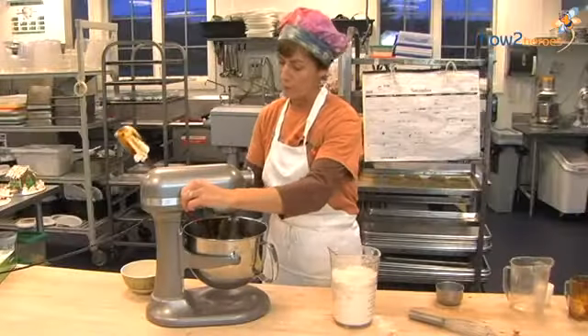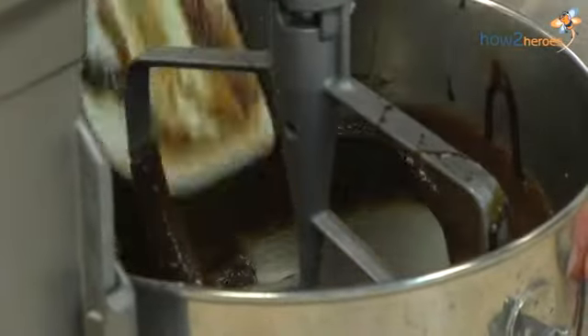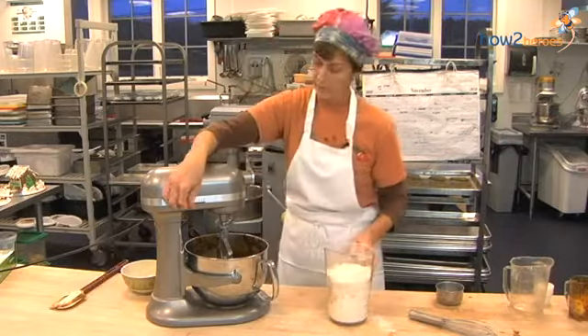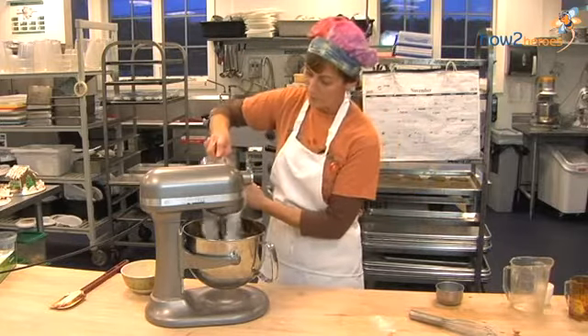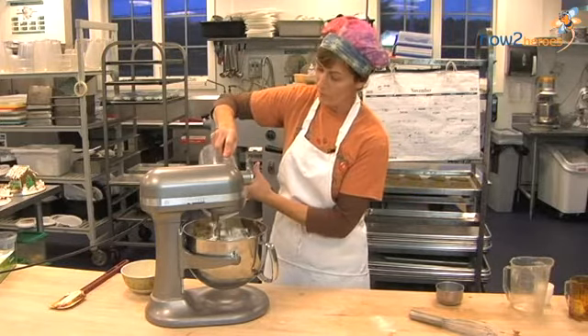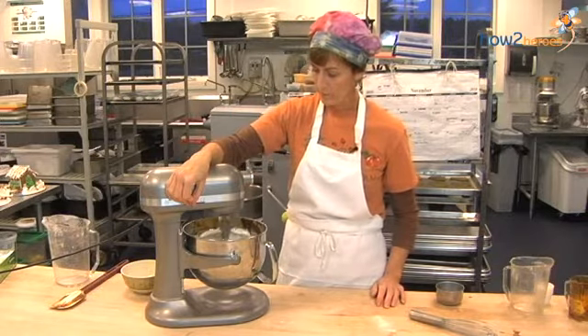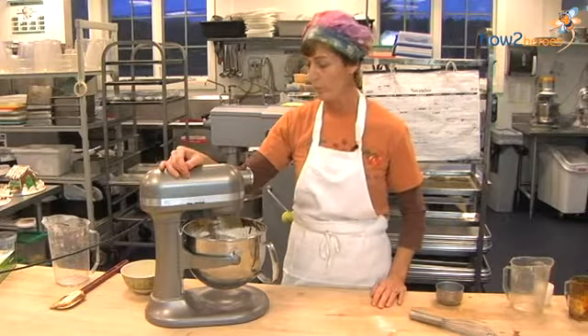I'll stop the mixer once and scrape it down, making sure there's nothing stuck to the bottom. Now you can add all the flour. Just do it on low speed so it doesn't go all over, and keep mixing until all the flour is incorporated.